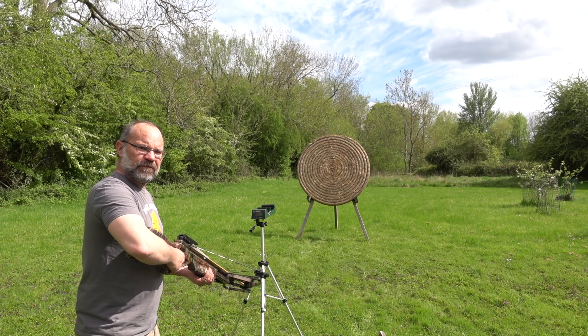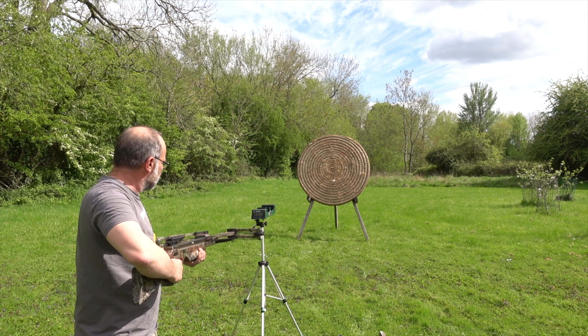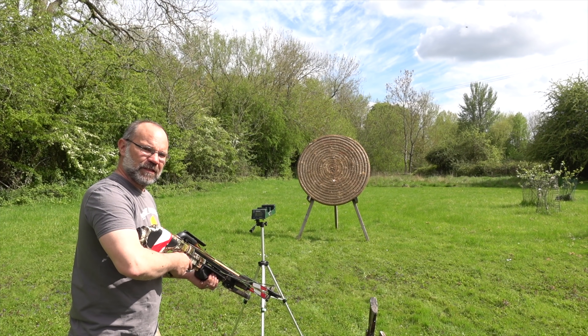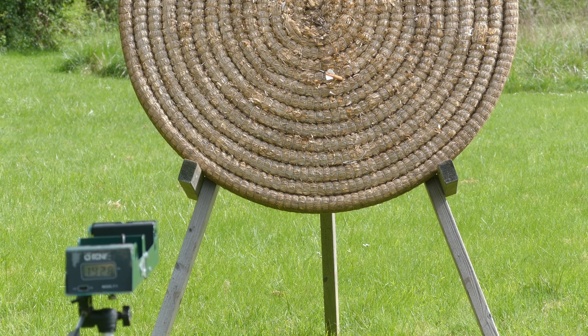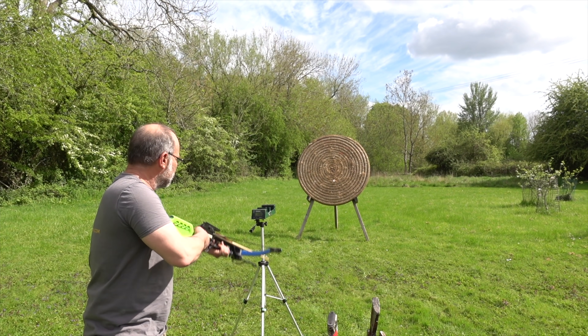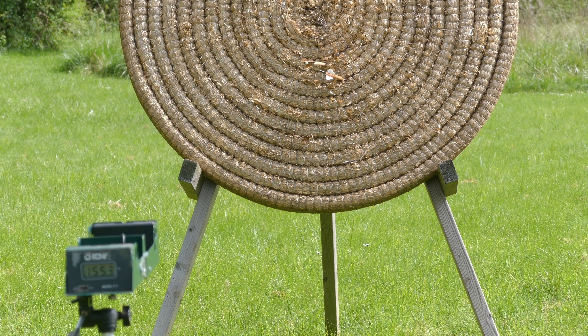160 pound equivalent, 85 gram arrow: 192 feet per second. 125 pound equivalent, 65 gram arrow: 193 feet per second. 80 pound equivalent, 65 gram arrow: 155 feet per second.